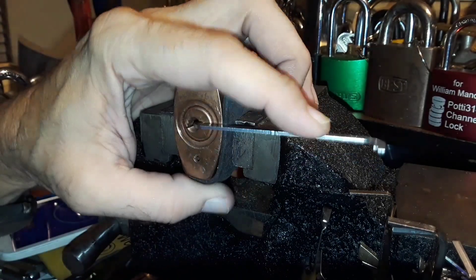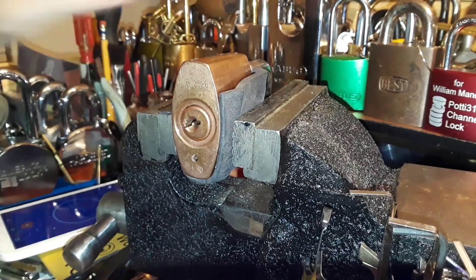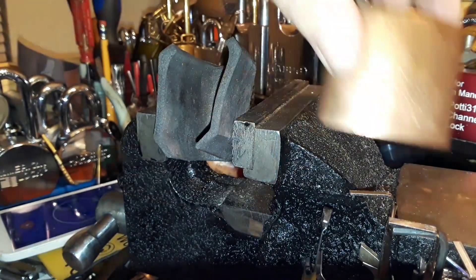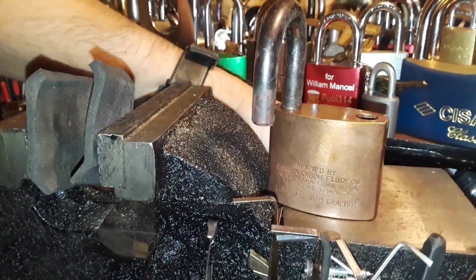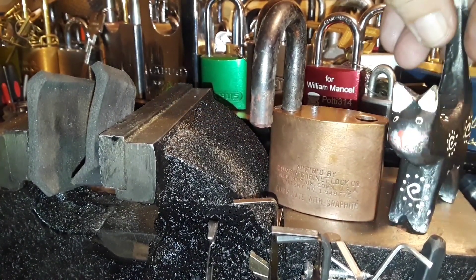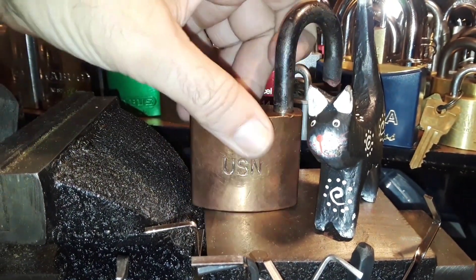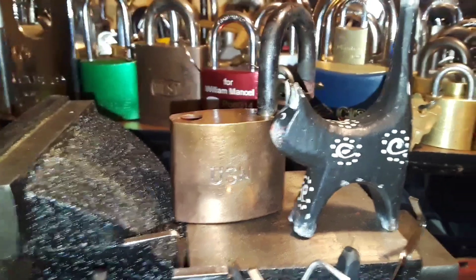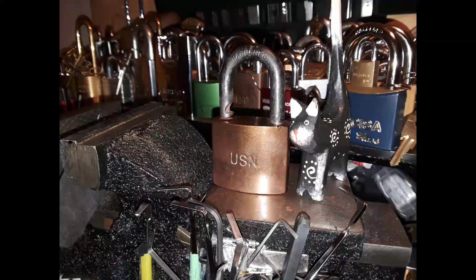There we go — yeah, that was a tough little guy there. I didn't remember him having spools, but I definitely got counter-rotation. Pretty cool one. So there you go. I gotta go dig the cat up — he jumped or fell off of the vise back here. Grab him by his little tail, pull him out, there you go, get back up there guy. So, very interesting little Corbin lock there — USN Corbin, picked open. Thank you for watching and happy Stock Lock Sunday everyone.